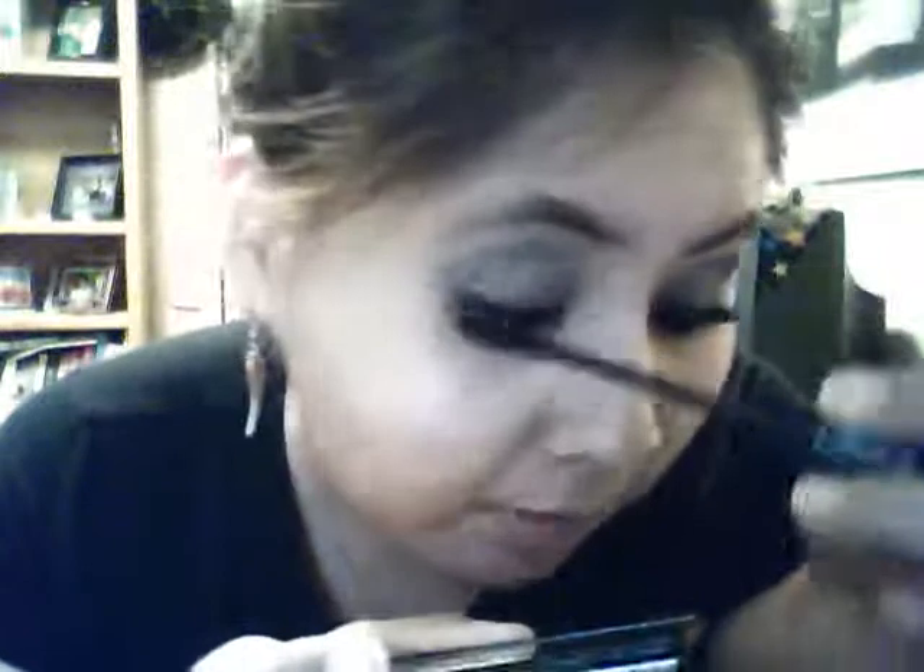I actually like using two different mascaras. The second one I use is going to be Kat Von D, and this is in the color Lucifer. It just makes it a little bit more thicker, which I love. I'm kinda positive that they don't make this in waterproof — I haven't found it. At least I didn't see it when I was at Sephora. But yeah, it fills it out a little bit more.